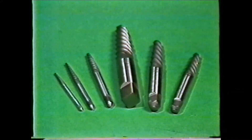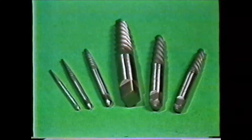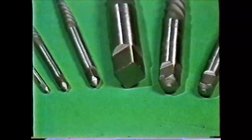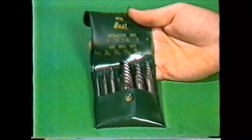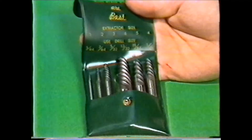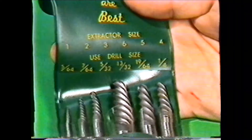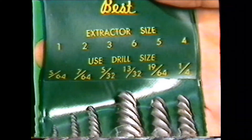Screw extractors are used to remove broken studs and bolts. One end of the extractor is square so it can be turned with a wrench. Use the charts that are provided with the extractor sets to match the size of the stud with the correct size of the extractor. The chart will also indicate the correct drill size to use in preparing the broken stud for extraction.